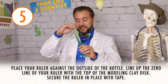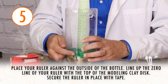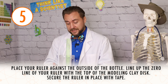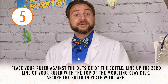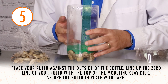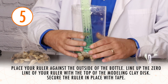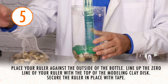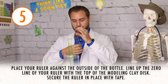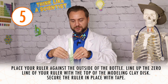Now grab your ruler and place it against the side of your bottle. You're going to try to line up zero with the top of your modeling clay disk. This ruler is what's going to help us actually measure the amount of rain in our bottle, so we want to start our zero right at the modeling clay disk. I'm going to need a couple small pieces of tape to hold my ruler in place, and I'm going to put a piece of tape all the way up my ruler to make sure it stays in place no matter how much rain gets on it.